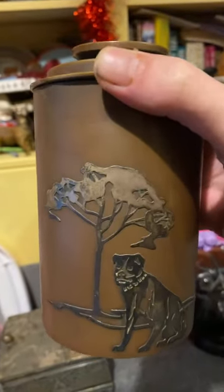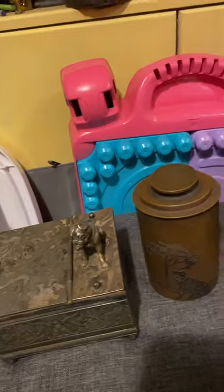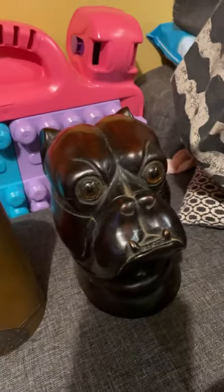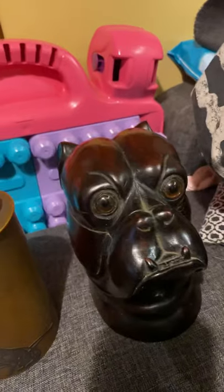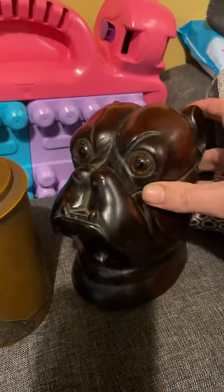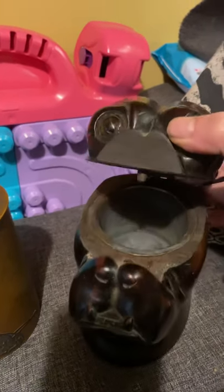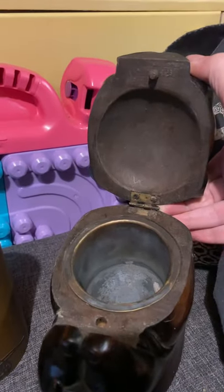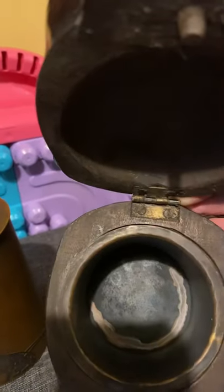These pieces are quite sought after, and you see them in a lot of period dramas — normally in the kitchen on the side or in the parlour. Moving on to this piece here: some people may think it looks a bit ugly, others may find it endearing. It has lovely glass eyes and is made from dark wood — treen, most probably, or Black Forest. The tobacco would have gone in there, but there is no place for a sponge, so I think this would have just been a tobacco or cigar holder.